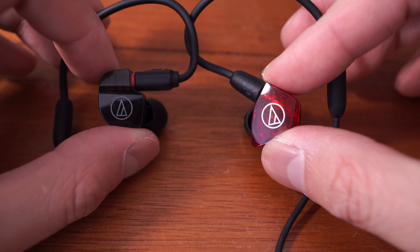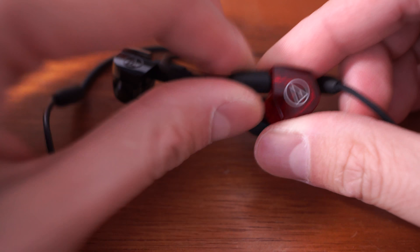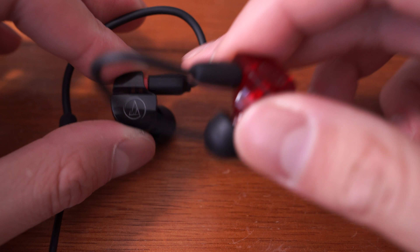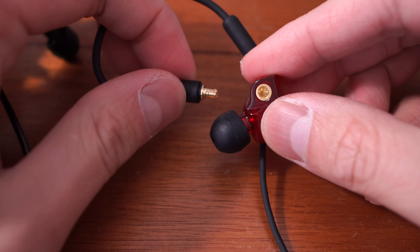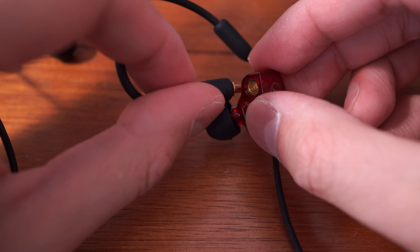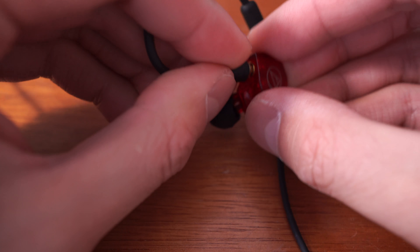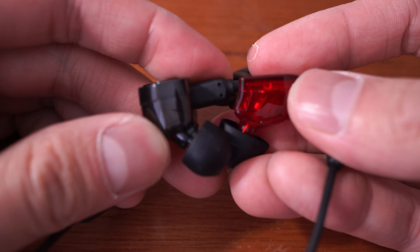They've also gone for the new A2DC detachable cable connection as opposed to the old two-pin connection on the IM02. After getting a few Audio-Technica IEMs with this connection it's grown on me — compared to MMCX it's sort of a reverse MMCX but with more friction, so the ear guides don't rotate as much, which is really nice.